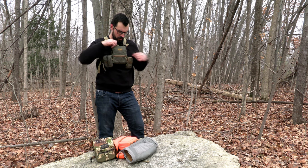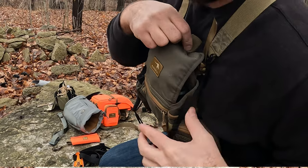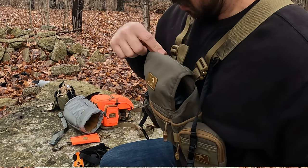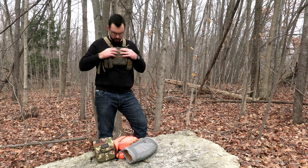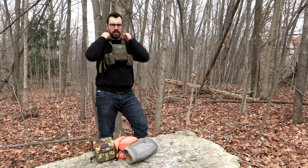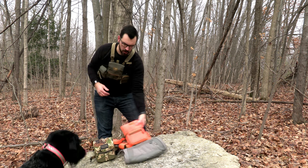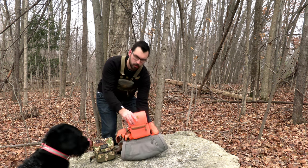Here's the standard bino harness from Marsupial — it has a buckle delete kit installed. Sometimes when closing it likes to catch on those buckles, so you have to be mindful that it closes all the way. It can catch on the buckles and pull it a little bit loose, so just something to be aware of. Overall it's very comfortable — I like this strap system quite a bit. It's very simple and very comfortable.